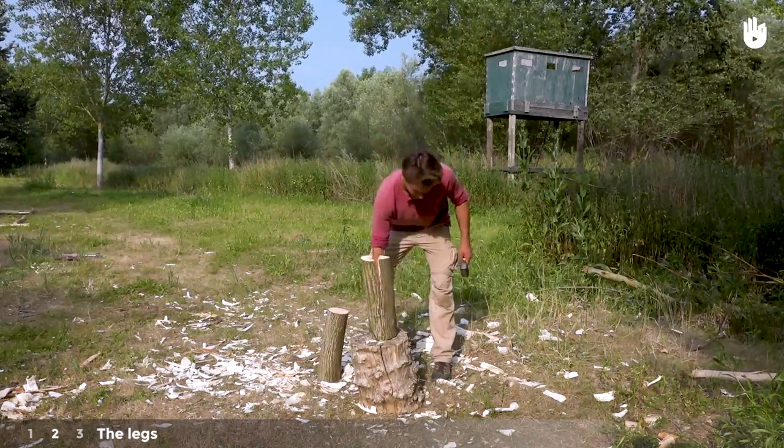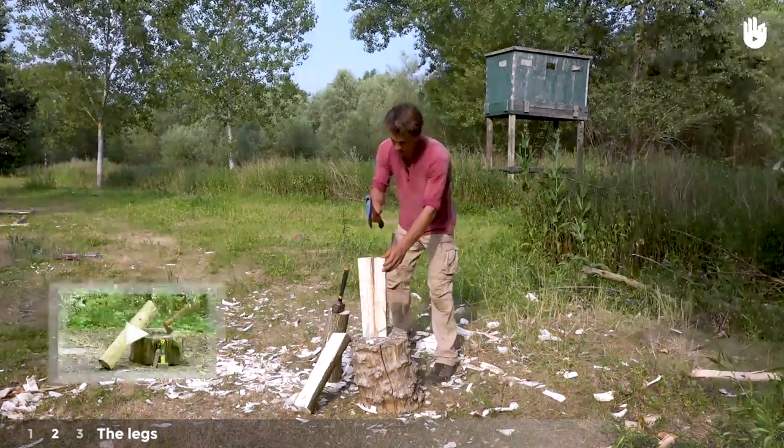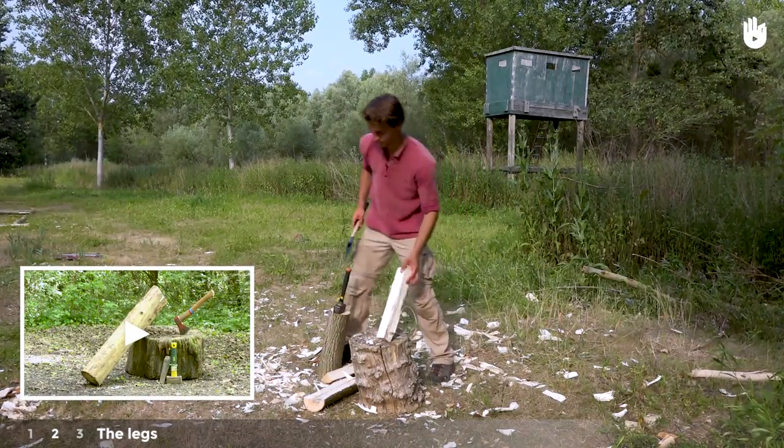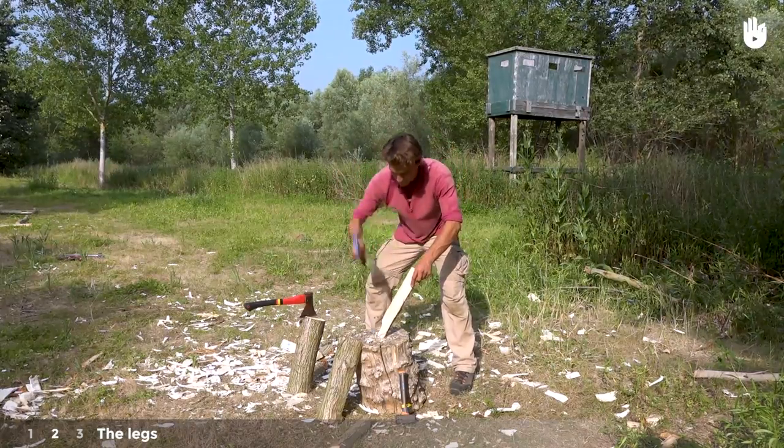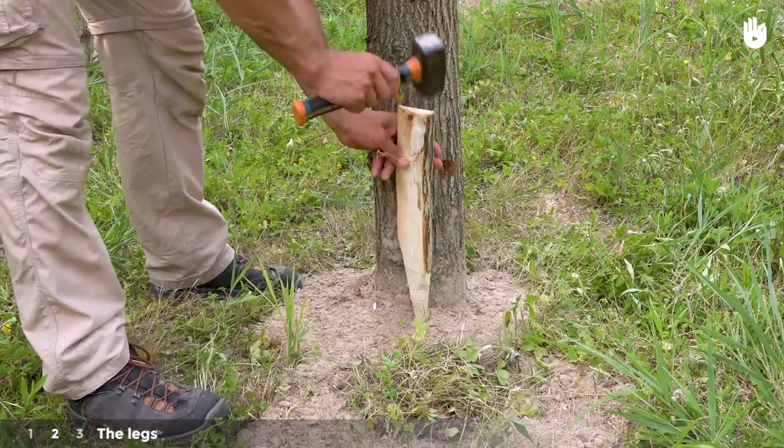Make small wedges by splitting the logs several times — see our video on splitting logs. Cut the wedges down to a point at one end. Drive them in and around one of the four foundational posts.